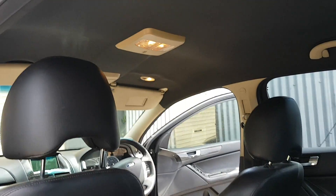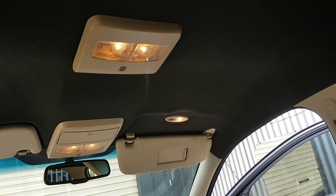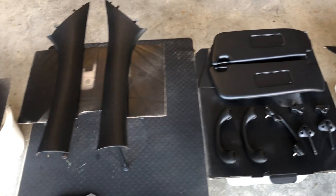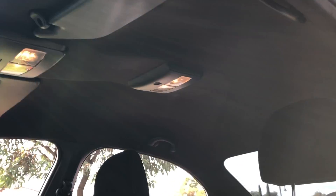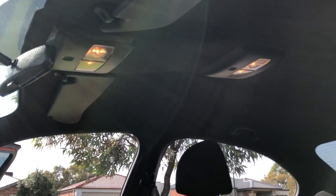You can see it gives off a nice contrast when you change that headlining to a black option, because the bottom half of your car is that darker colour on the door trims and the dashboards and it gives off that nice effect. But you can see here where another customer has basically sprayed all their pillars and plastic components all black ready for us to install. And look at that — doesn't that look beautiful. I think that gives off that FGX type of look where they came out originally black anyway.